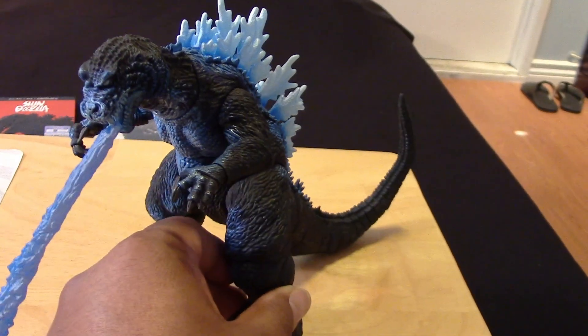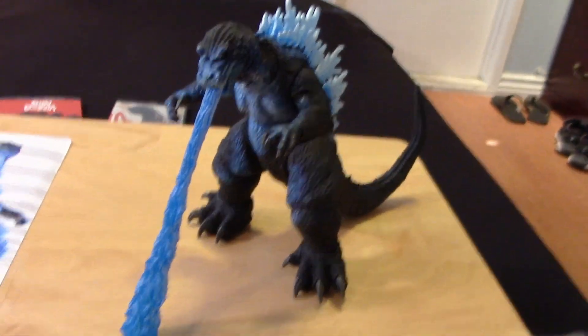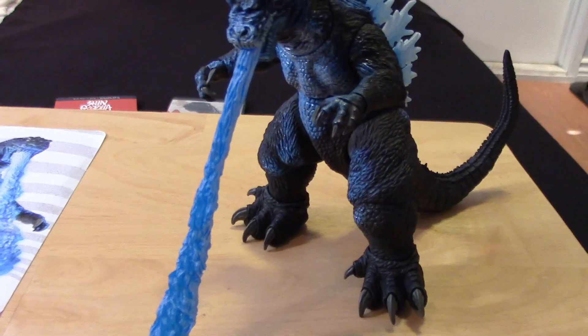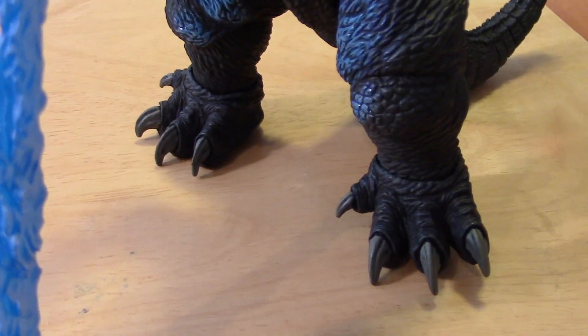The blues and the whites are really vibrant, so it'll differentiate him from the previous release. I do have the other Godzilla but unfortunately not with me, so I can't do a side-by-side comparison — I wish I did.